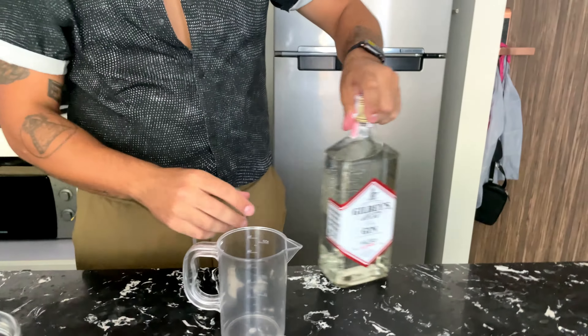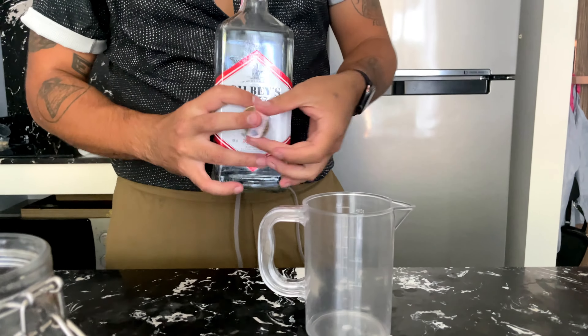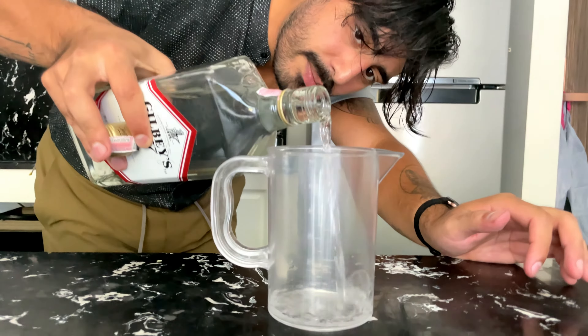Alright, so first things first, you're going to want to grab some cherries and make sure they're nice and ripe. Remove the stems, cut them in half, and throw them in a jar.